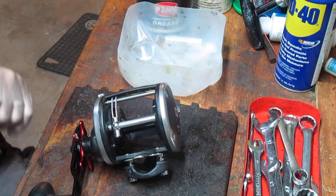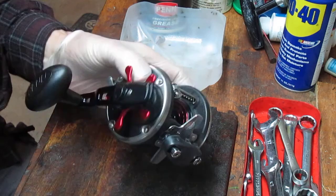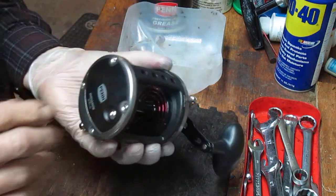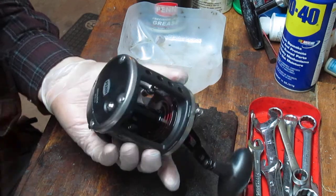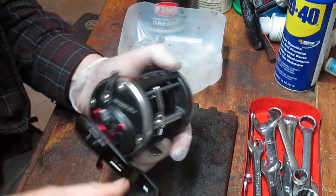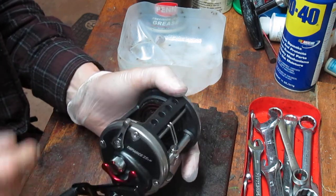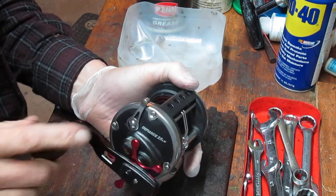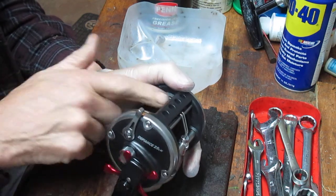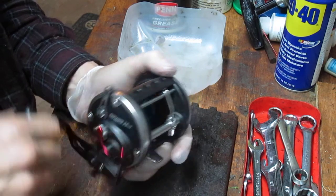Hi, this is Dennis with Second Chance Tackle. Today I'm going to do a first look at a reel that is a new reel. It came off of a pole — it's called the takeoff. Oftentimes these will get returned from manufacturers by way of sporting goods stores. When a pole that's for sale is a combination that fails, the manufacturers take them back and then wholesale them out. I've got a group of these.